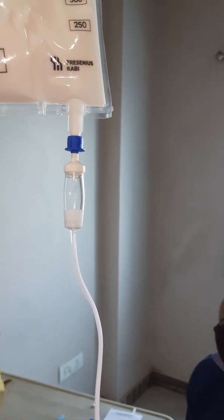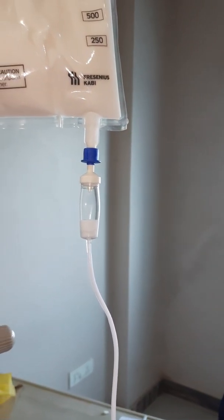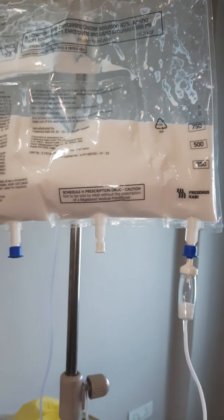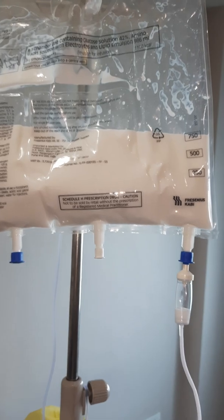That's it. We will run it at 60 ml per hour. Around one full bag will go in 24 hours — very slowly it will pass.